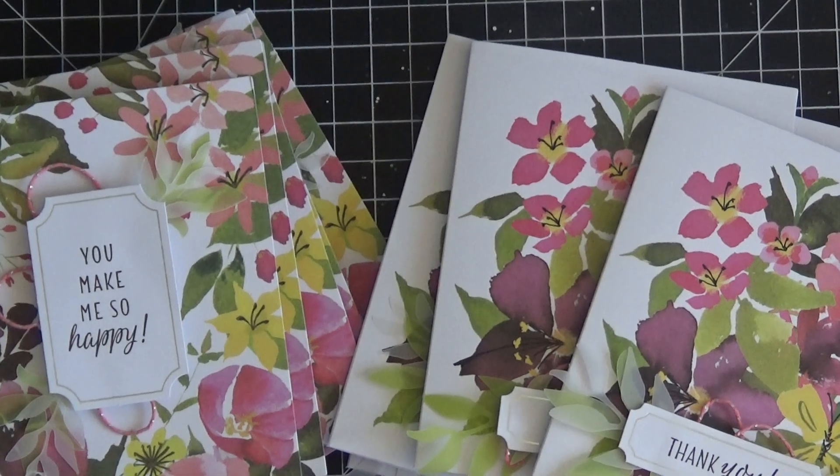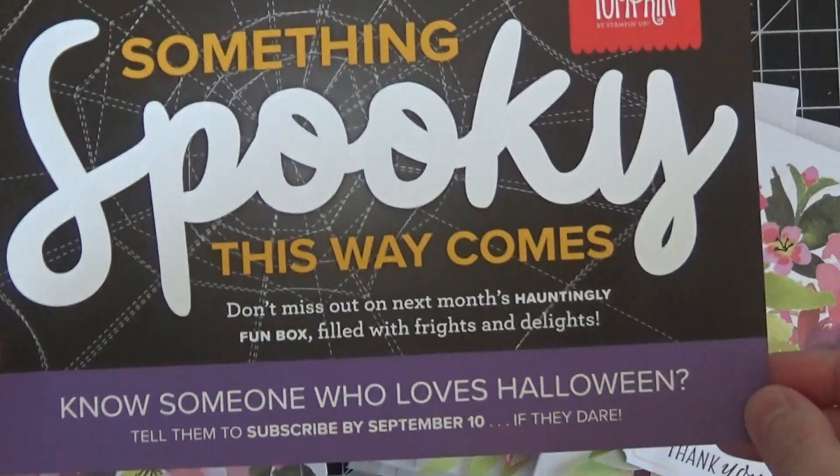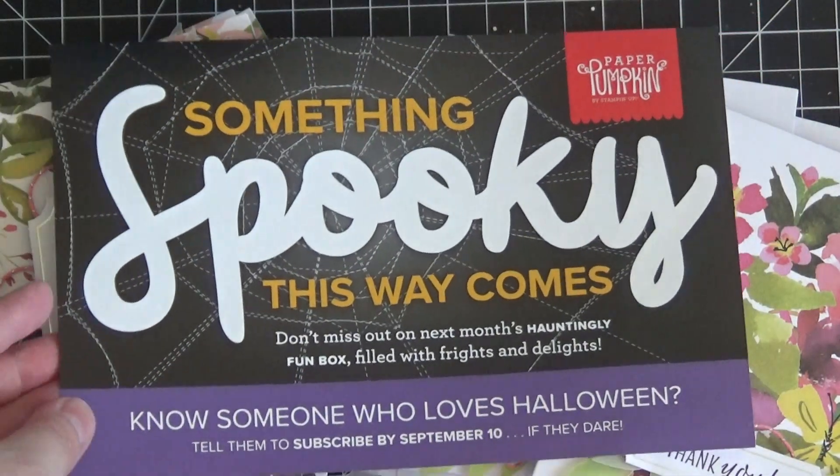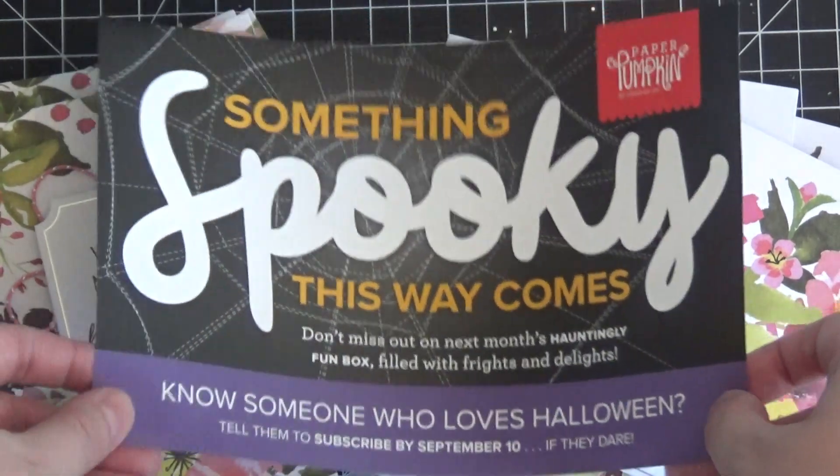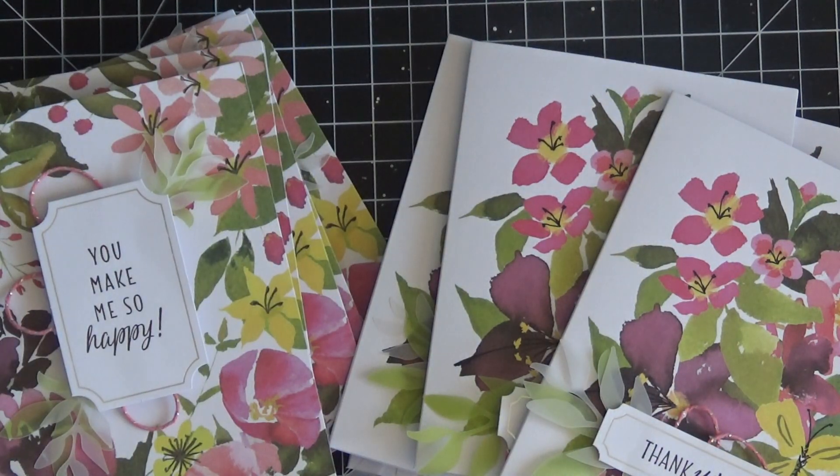That's another bonus to having a Paper Pumpkin subscription, even if you're just doing it for one month. I did want to give you a little preview of next month's Paper Pumpkin — 'something spooky this way comes' is our little clue, so it's going to be a Halloween themed box. You have until September 10th to subscribe for $19.99 including shipping. I'll have a link in the description box below. I think there's going to be a lot of demand for this box so you might want to go ahead and sign up. Thanks so much for watching — I'll catch you in the next video!